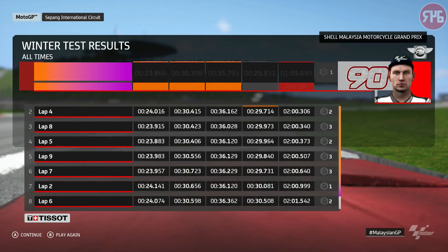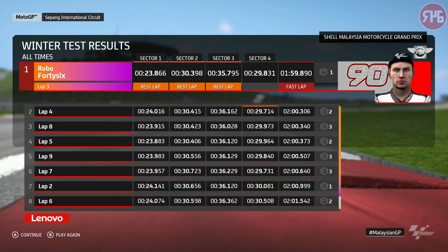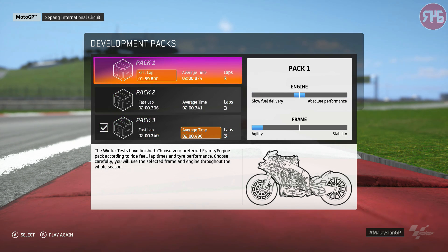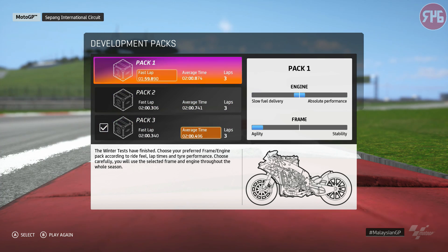So that is the end of the test. We were ninth quickest overall, which is actually quite promising. We've got a decision to make: pack three has a better average time, but pack one had a faster lap time. I actually felt better with pack one, if I'm honest — pack three didn't feel that great. So I'm going to go with pack one for this one, just because it felt better. I'm happy to go pack one for the season — hopefully that's the right choice, but only time will tell.